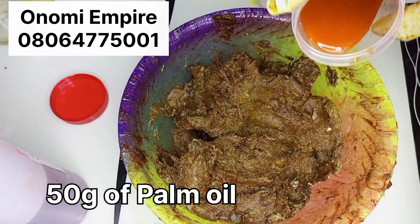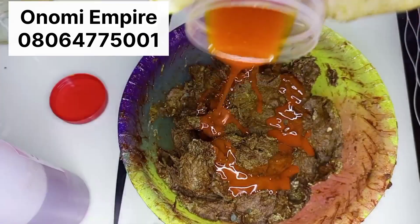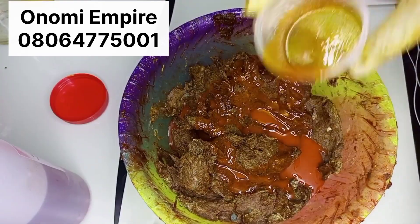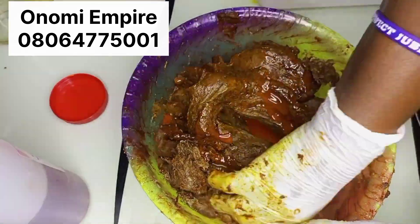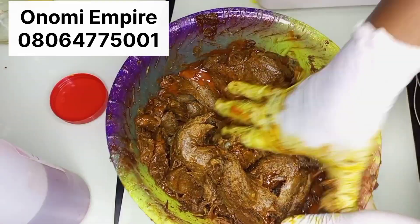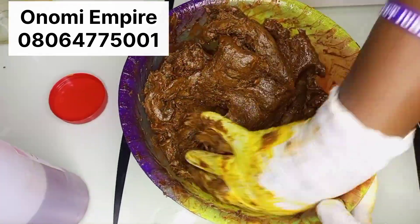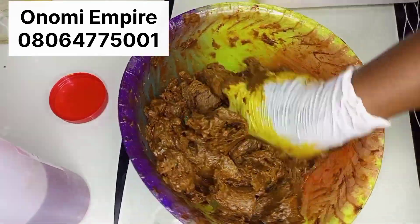So now I'm adding my palm oil — we cannot miss palm oil in this soap. Palm oil is rich in vitamin A and vitamin E to help fight signs of aging, moisturize your skin, and fight free radicals. Palm oil is amazing. If you are making a black soap and you are not adding palm oil, you are really missing out. After adding this palm oil, you can see the way it made this soap beautiful — it changed the soap entirely.